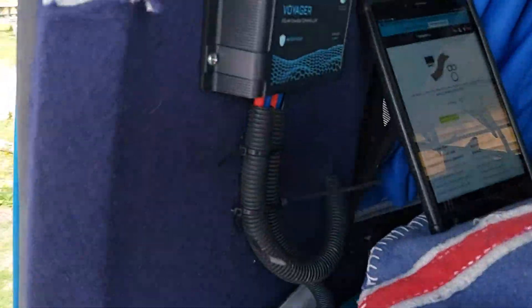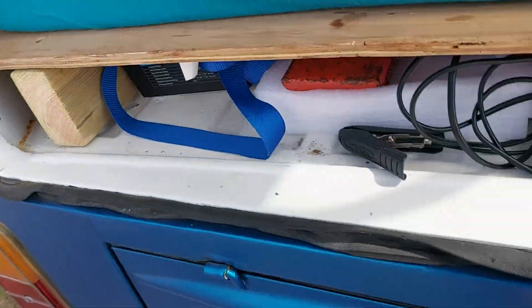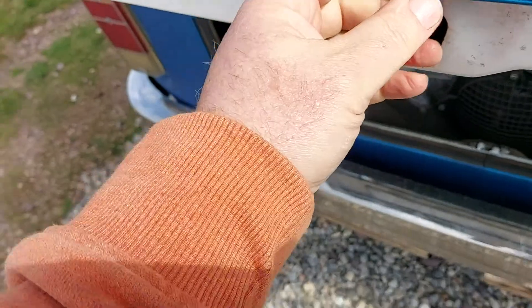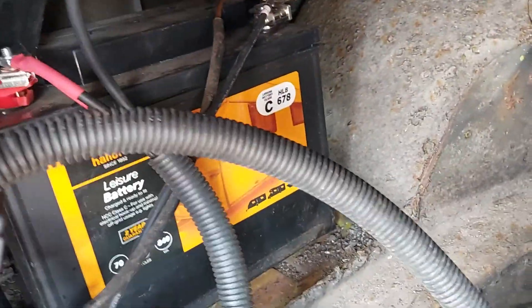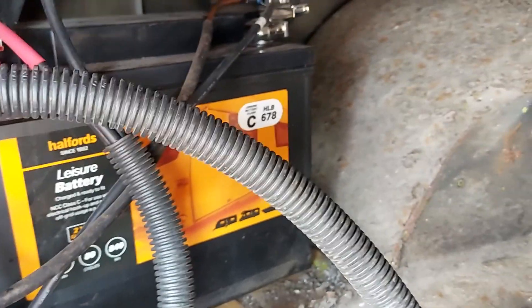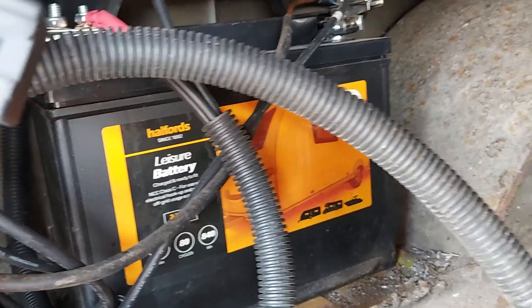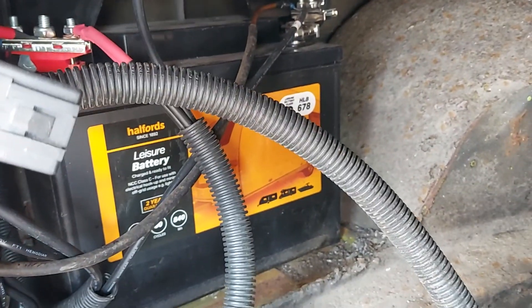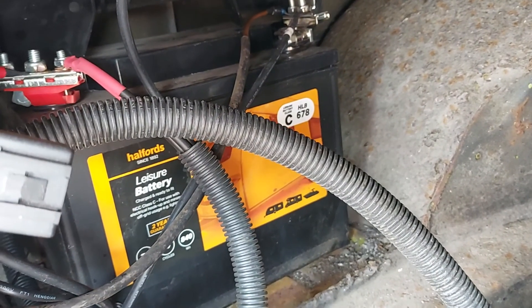There's some foam there and some self-tapping screws that have screwed that on. The wires out of the controller come out of this part of the controller. Again they go straight through the bodywork, down that vent, into the engine bay of the 1979 campervan, to a Leisure Battery — a Type-C Leisure Battery. This is one of the lowest grades of Leisure Battery you can get. There's the description stats on this Halfords Leisure Battery; it's one of the cheaper ones, but it's a good Leisure Battery for running what I want to run. You don't need anything too fancy.